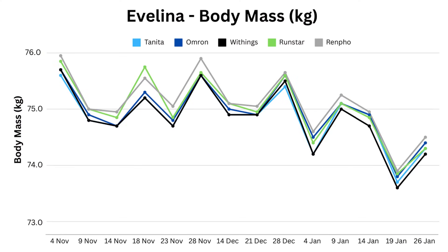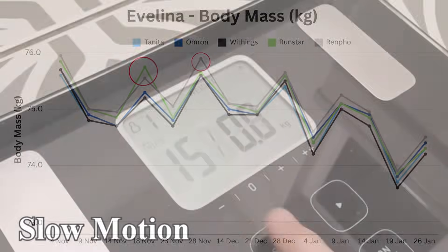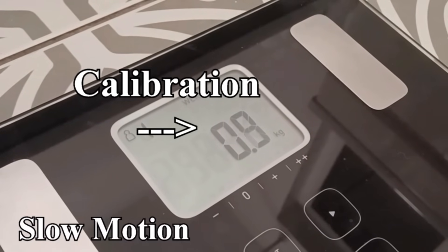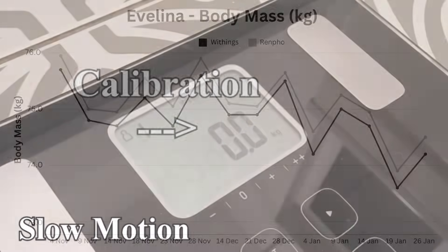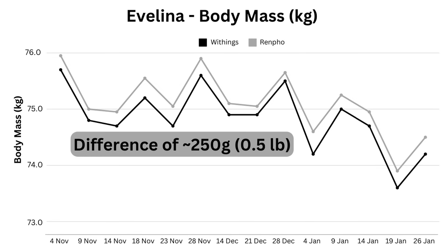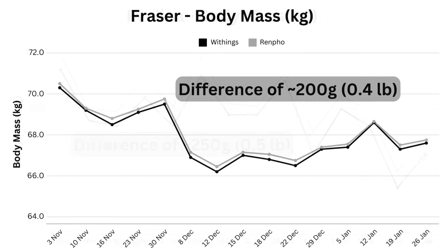Everything's going to fail miserably if they can't agree on the primary metric we want from a scale: our weight. Thankfully there is a nice alignment here from both myself and my wife's data. Most discrepancies were down to user error — electronic scales need to calibrate and zero themselves, and pausing before stepping on them is enough to avoid this mistake. Renfo consistently gave my wife her highest weight and Withings the lightest, with a difference of around 250 grams, which is half a pound. The same is true for my values but slightly less at 200 grams.